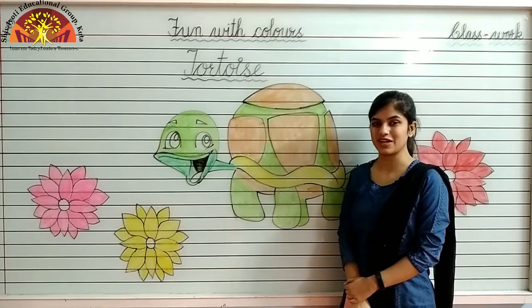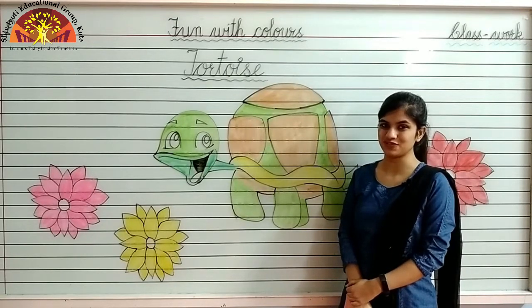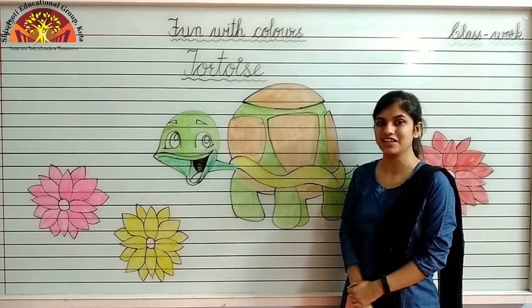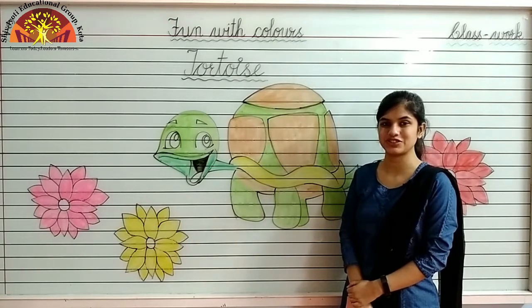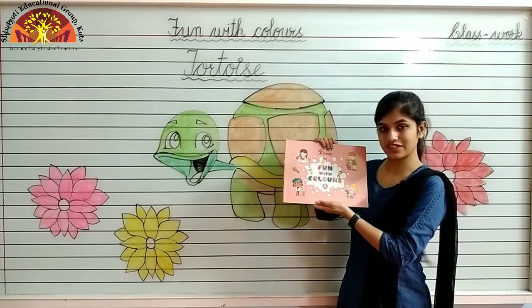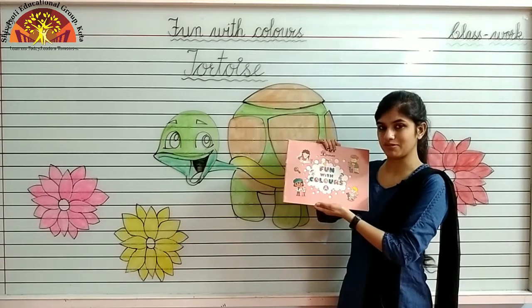Wish you a wonderful morning, kids. I hope you all are fine. I am Noshaba Fatima Ansari from Shiv Jyoti Educational Group of Kota. Kids, today I am going to teach you how to color a tortoise. So take out your 'Fun with Colors' book and open page number 26.